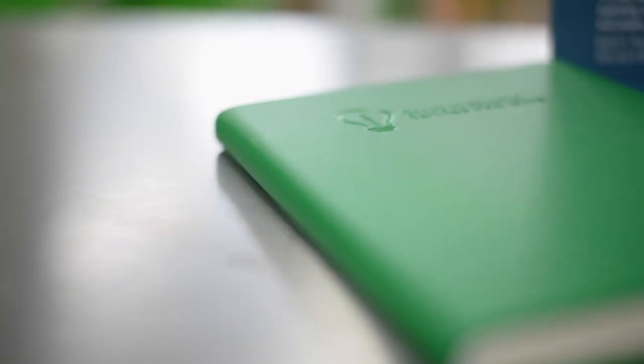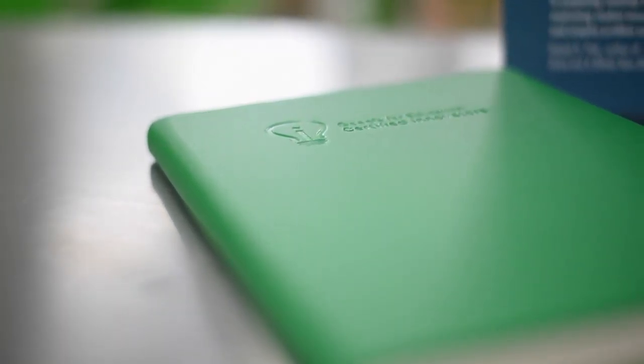Next is the green Innovator notebook with an elastic closure. I'm hoping this notebook will motivate me to jot down more of my ideas onto paper so that I don't forget. I see great ideas all the time, so I should carry this notebook around and collect all the great ideas that I see out there.